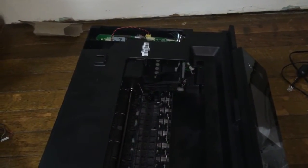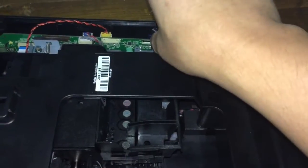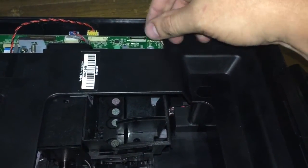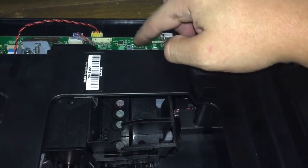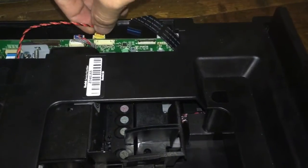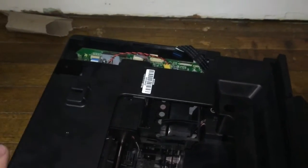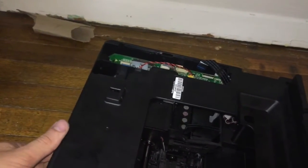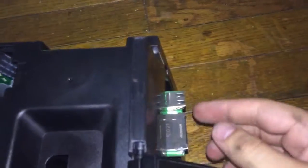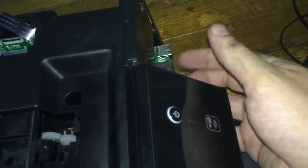Once you get all those covers and screws off, the cover here is pretty much loose. You just have to remove this ribbon cable here — the brown part is the lock, so you have to lift that up to pull it off. That goes to your front panel. Then you have to unplug this yellow one, and after that it just lifts off. You want to lift it from the back first, because your USB port sticks really far out — if you lift it straight up you're going to damage it — so tip it from the back forward and you'll be able to get it around.